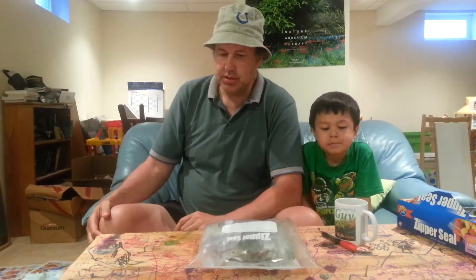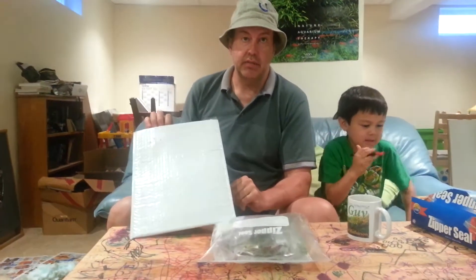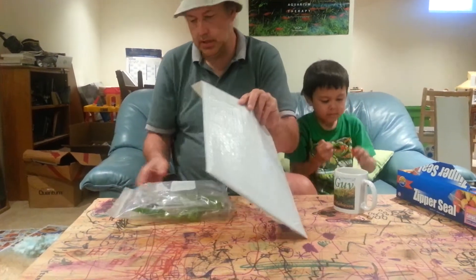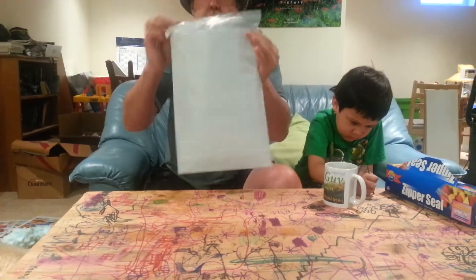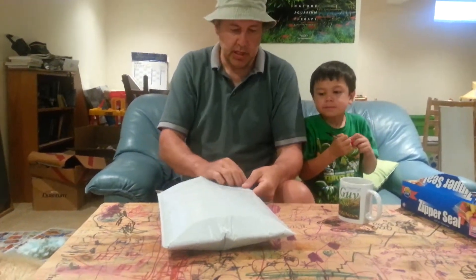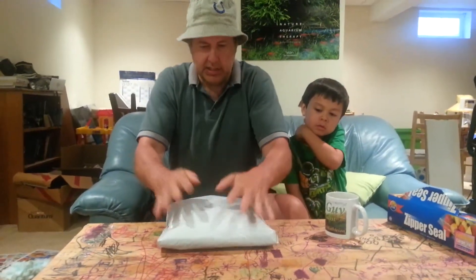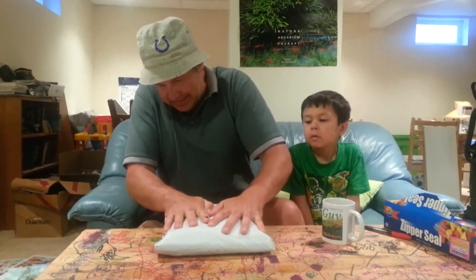In terms of shipping, I've always used bubble mailers like this. Unless it's a really big shipment of plants, then I'll use a box. But I've been using bubble mailers for a number of years and haven't had any issues. I put the package in, already have the shipping label on there, fold it over — and when you seal this envelope it also creates another air bubble. So that's pretty tight.